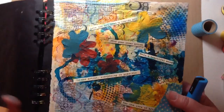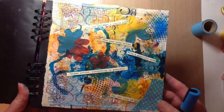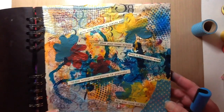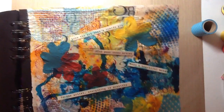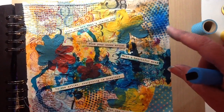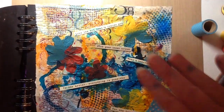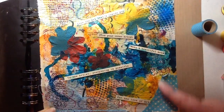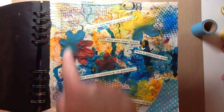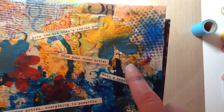I wanted my page to be very colorful and I think I have accomplished that. I started with a napkin in the background that has numbers on it. Then I took a piece of text — a page from a book that I had already had color on it and some stamping on it. I tore it into three and put a piece here, a piece in the middle, and a piece on the side. You can see it over here — that orange, that's the page.